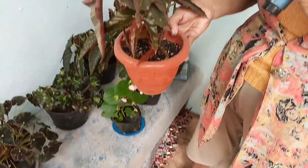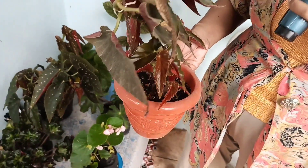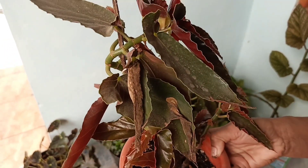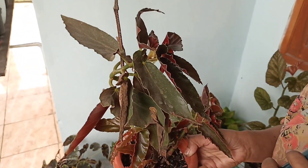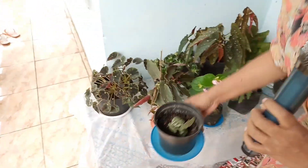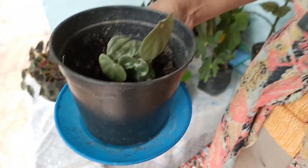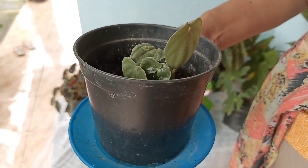Ini juga masih Begonia, semarga dengan yang tadi. Kalau yang tadi ada titik-titiknya, tetapi ini polos. Ini juga jenis Begonia, saya sedikit lupa namanya. Boleh teman-teman komen juga ya. Silahkan, dan mohon bantuannya juga. Ini juga jenis Begonia, masih kecil. Silahkan komen bagi teman-teman yang mengetahui namanya.